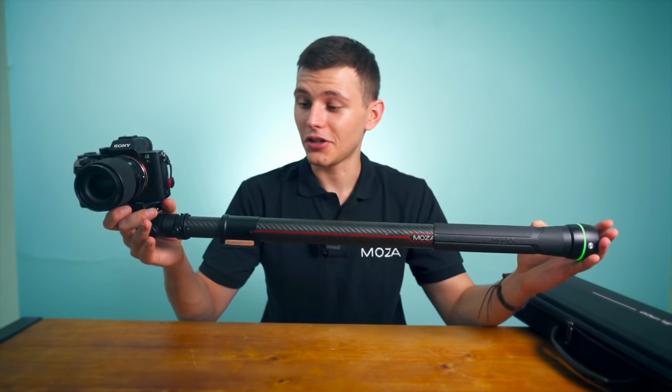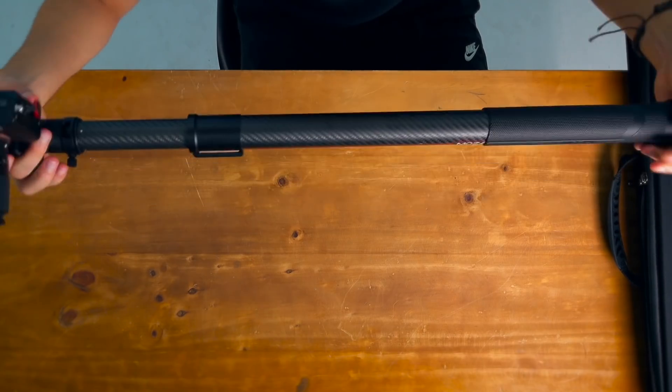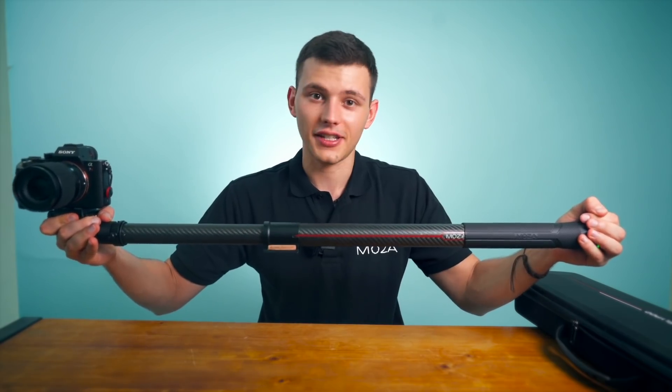This slide pod is really strong. I'm trying to push it as hard as I can, but I cannot stop it. So you can put a really, really heavy setup here.